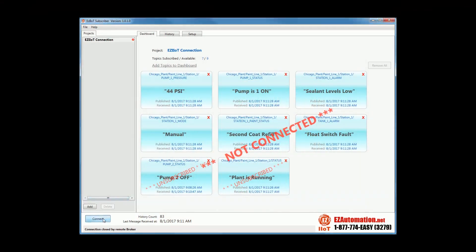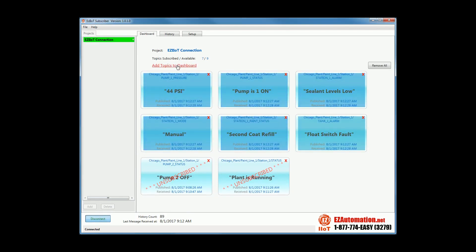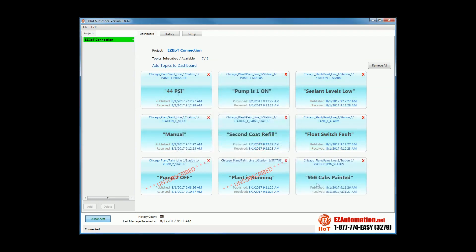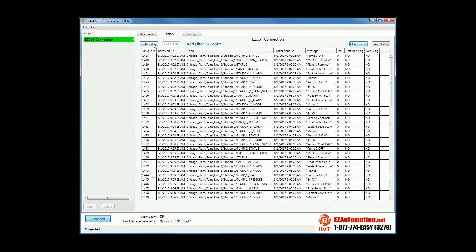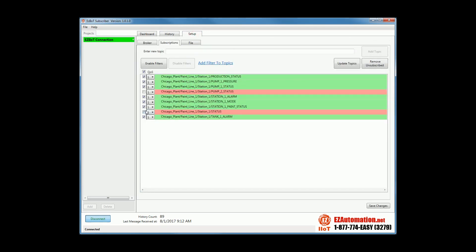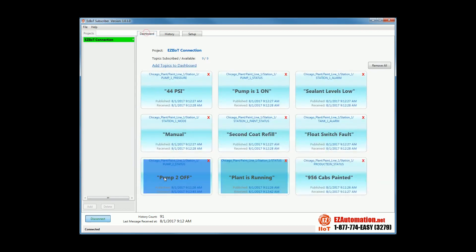Furthermore, taking critical data and sending it out in real time to a dashboard for monitoring plant productivity and efficiency just got easier with EZ Logix's built-in MQTT protocol and free EZ IIoT utility.